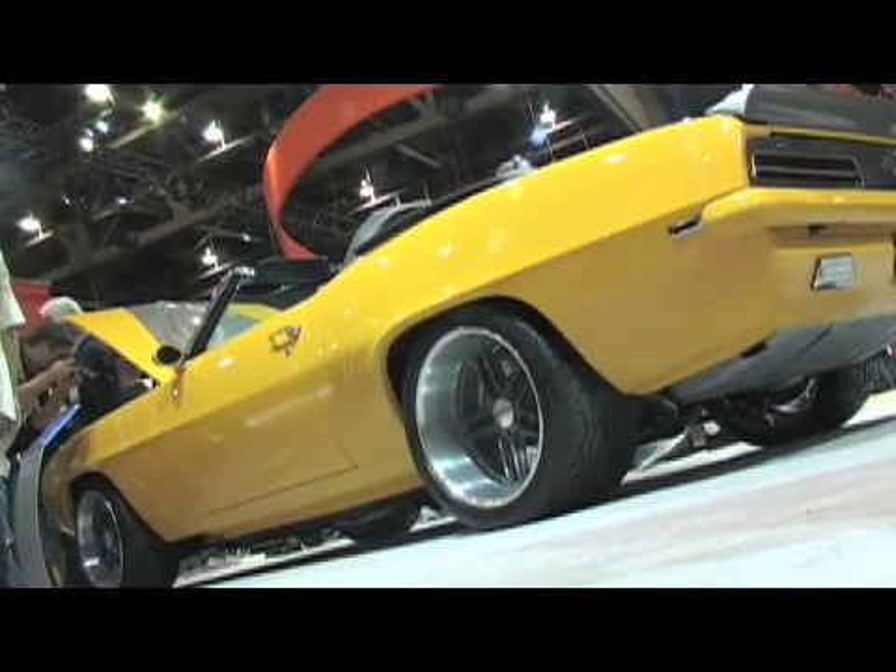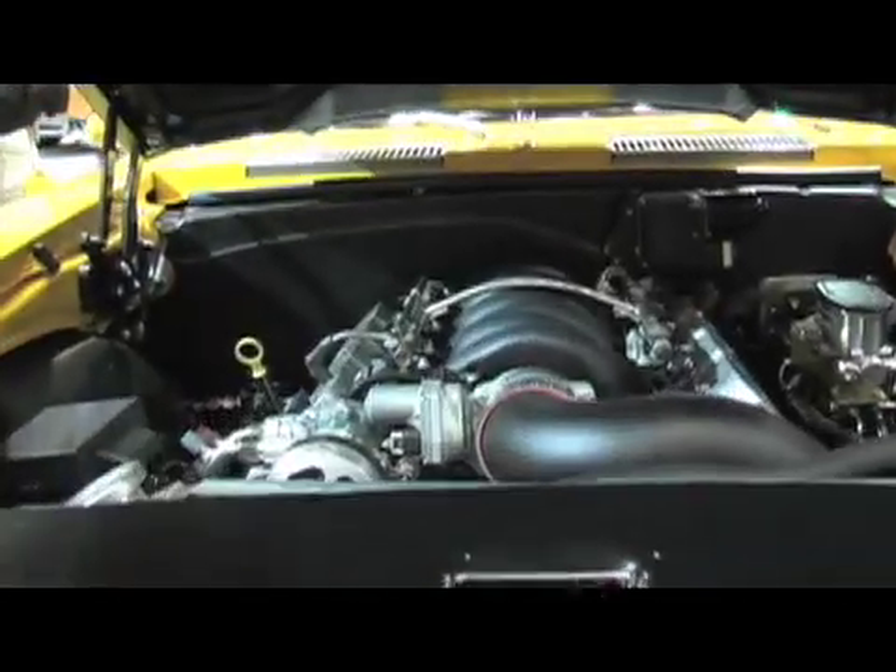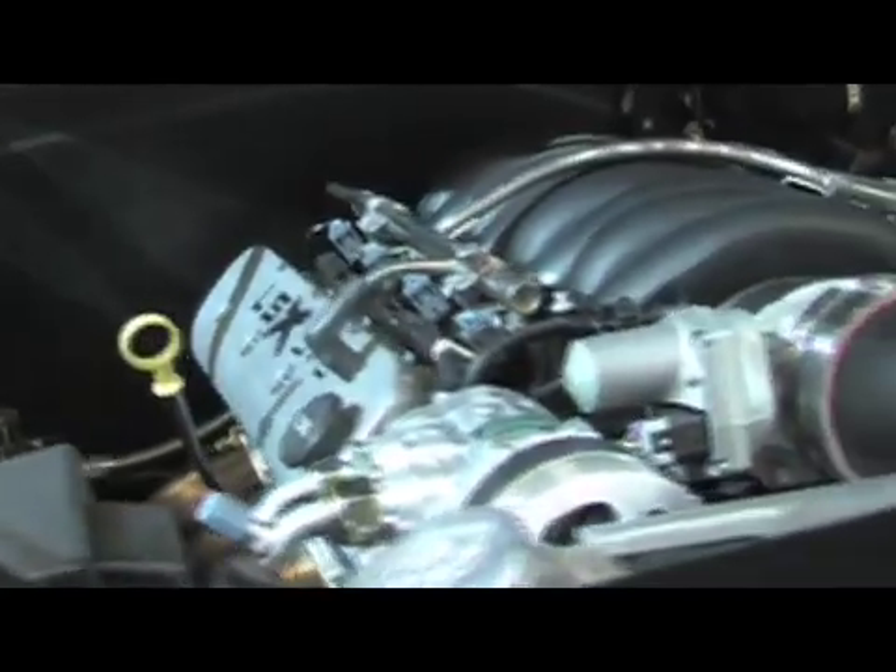Kevin King is the mastermind behind this beautiful '69 Chevy Camaro. It's a bit of a concept, and it's all brand new — everything on the car, including the brand new motor. You guys at Year One have done a fantastic job with the outside of the car, but what I want to learn about is the inside. You've got an LSX 376 in there — how hard was it to install?